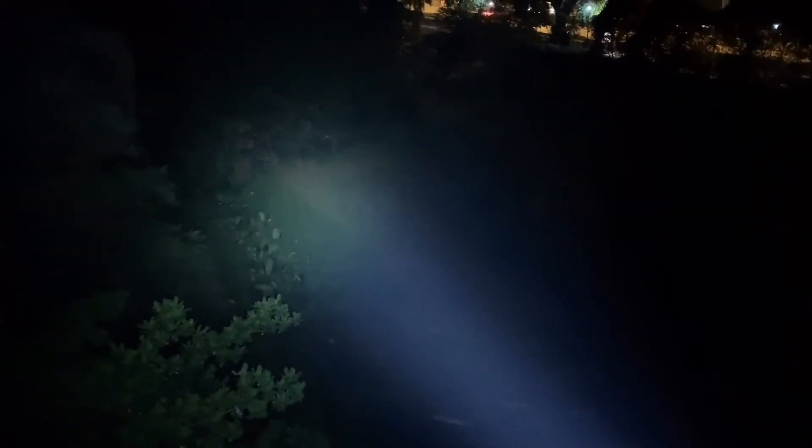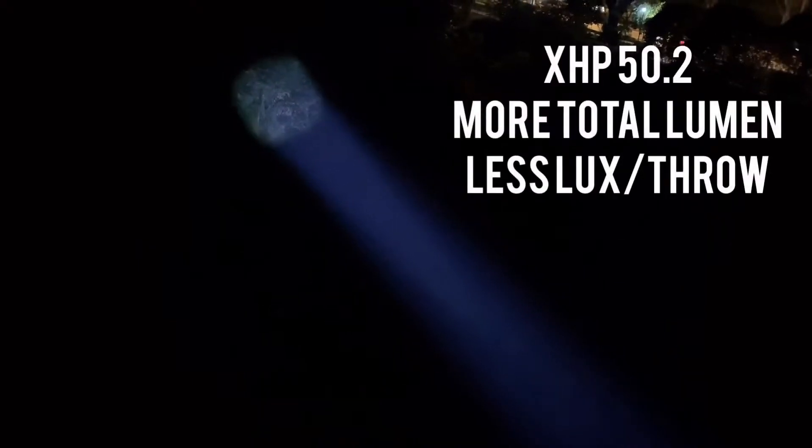And then let's switch the Aspheric to throw as a comparison. Okay, this is on the highest. Let's zoom it in — don't drop the light. Zooming it in, and as you can see when it's at this level — even a little bit more — it's at the D4S. So to get the D4S throw you kind of have to zoom it all the way in, but if you zoom it all the way in you're using less energy just to get to that throw. In flood you lose less of the lumens in the collar area and you get a brighter flood, but you get less throw because it's not as tight.